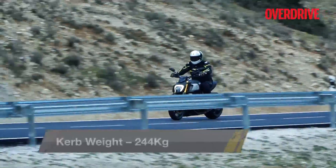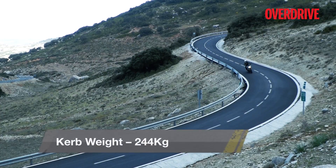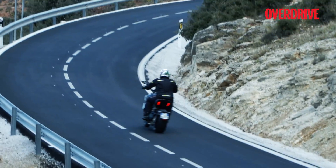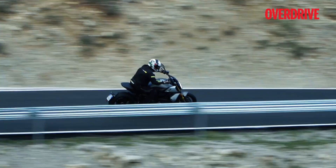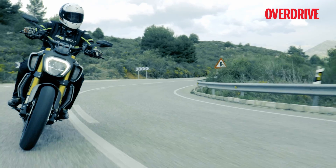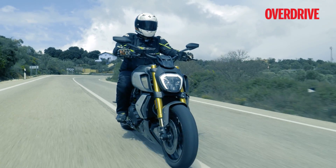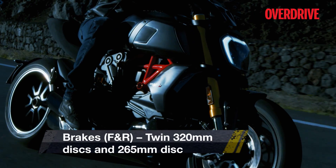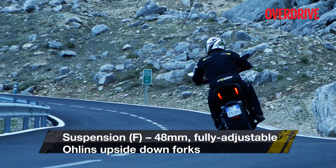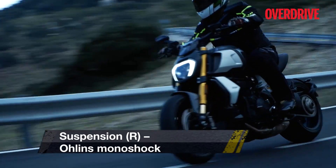Handling has also improved a lot as the Diavel 1260 feels lighter, nimbler and more agile than its predecessor. It was surprisingly easy to tip into corners, confident when leaned over and quick to accelerate out of bends as well. The specially developed Pirelli tyres also offer lots of grip, and the confidence levels afforded by the tyres alone are immense. Despite its size and the huge reserves of power, the Diavel 1260 simply wants you to lean forward, pin the throttle and feel yourself being thrust back on straights or lean into corners like you would on a Ducati. As Ducati says, it is good to be bad.